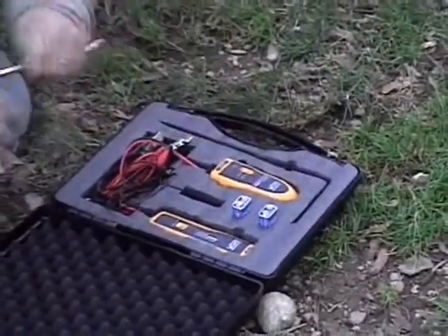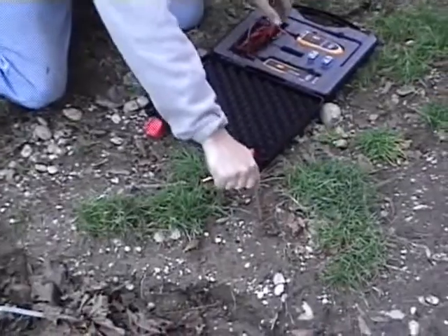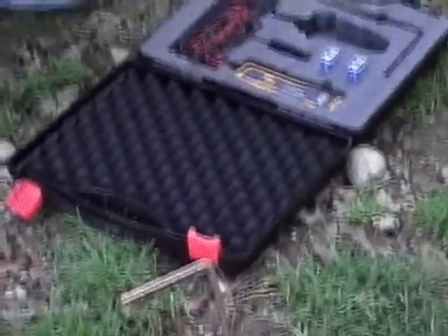Hi, I'd like to demonstrate the Tracker Buddy. It's a tool for sprinkler mechanics or anyone that has to locate a buried wire or solenoid valve.